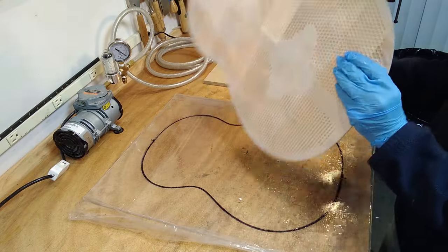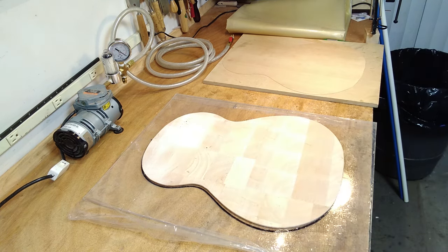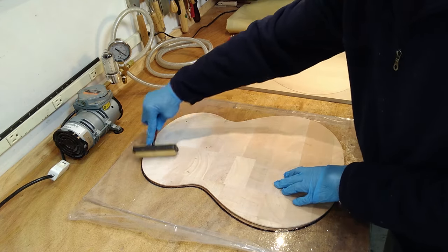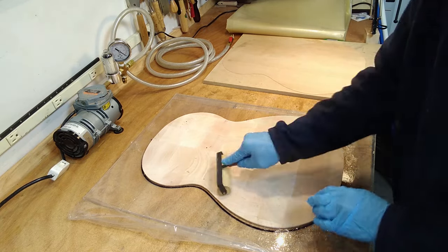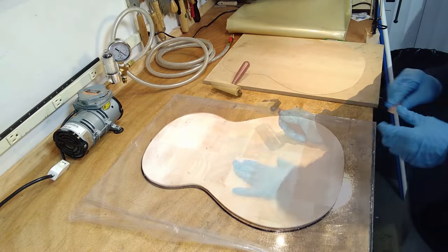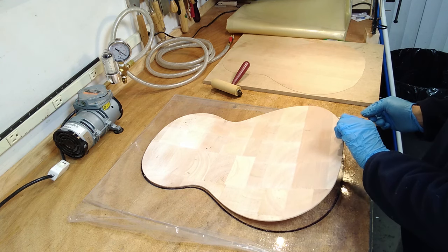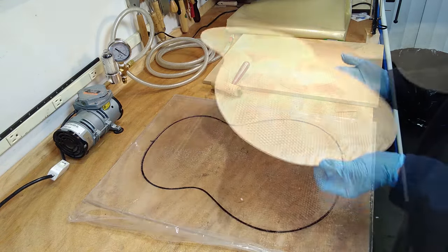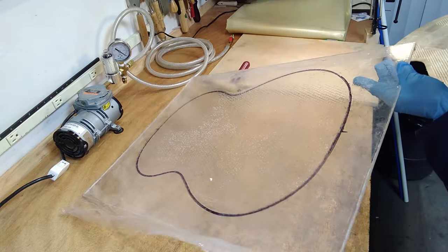Then I'll press the balsa hole-side down into the glue, making sure every bit of surface receives the adhesive. After lifting the balsa, I'll check the pattern of glue left behind to make sure there are no voids.